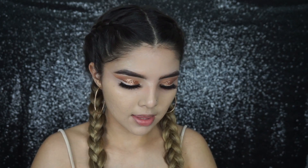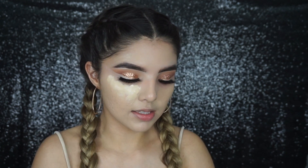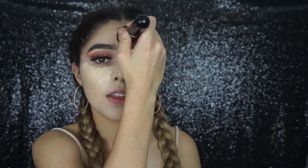I'm going to be taking the same MAC concealer and dotting it on with my finger under my eyes. This used to be my ride-or-die concealer, then I discovered the Tarte Shape Tape. Then I'm buffing that in again with the Morphe M439.